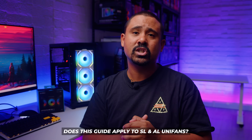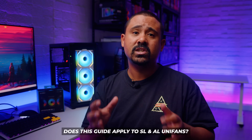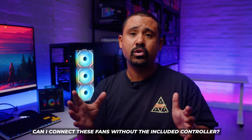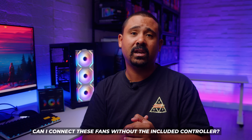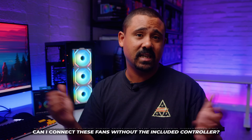Here are some answers to those inevitable questions people are probably going to ask in the comments. No, this guide does not apply to the SL and AL Unifans. These new fans use a brand new connector and a new controller. No, you cannot connect the SL Infinity Unifans without the controller — you could do that with the old ones but not with these.